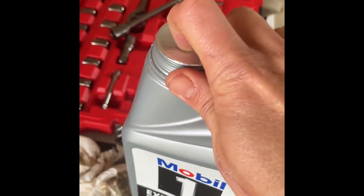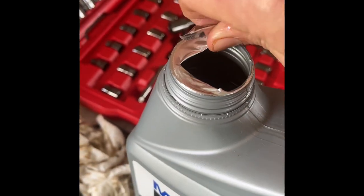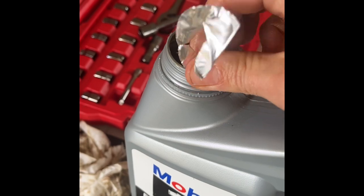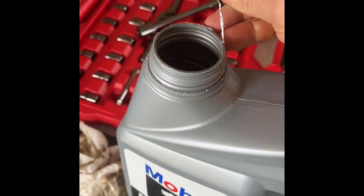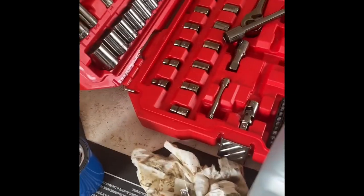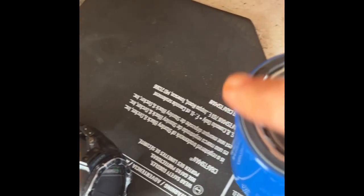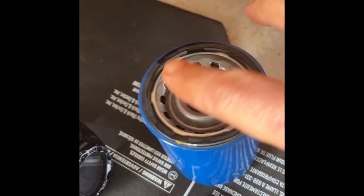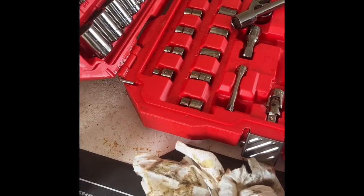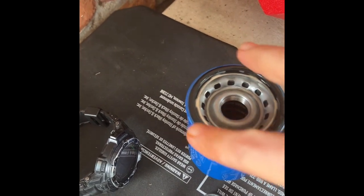I'm gonna carefully peel off the entire foil from the oil bottle — I want to make sure I don't get any foil down in there and accidentally pour it into the engine. I put that in my little trash pile. Then I'm gonna get some fresh clean oil on my finger and lubricate the gasket up — get it all completely covered with brand new oil, because you don't want it to pinch; you want it to make a nice good seal.